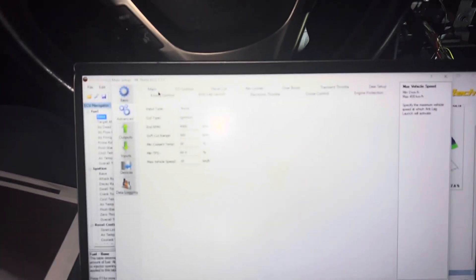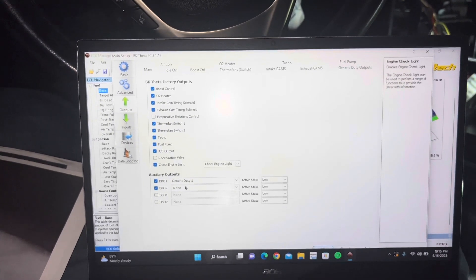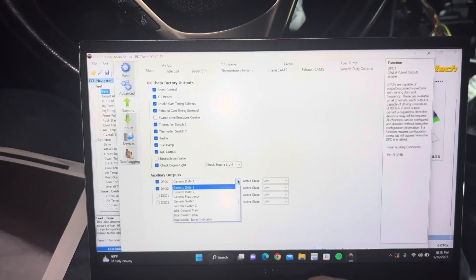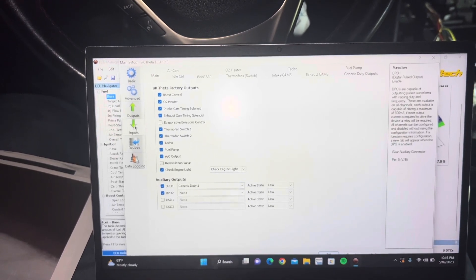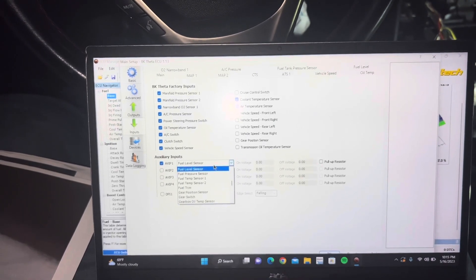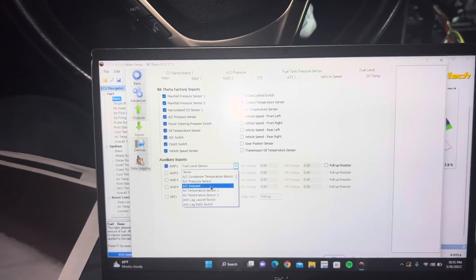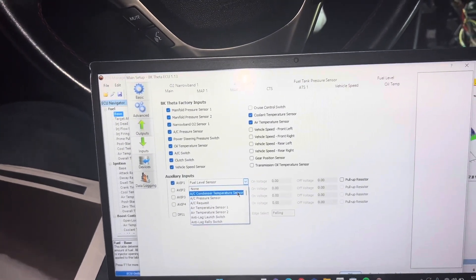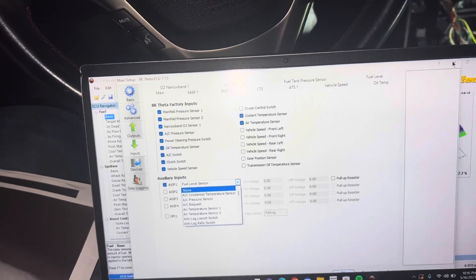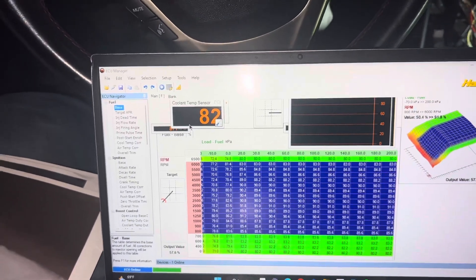On the Haltech main table you have inputs and outputs that you can configure. For example, there's an AC clutch relay output, and on inputs you'll see the AC pressure sensor and AC request — just like it says in the instructions. This configuration will be done by your Alpha Speed tuner or dealer — they'll set this up via the Haltech software — but I'm showing you guys just in case you want to look into it yourself for future reference.